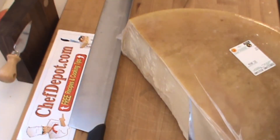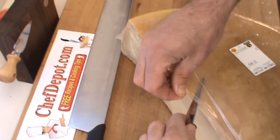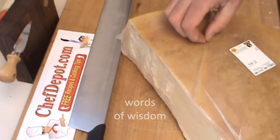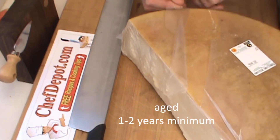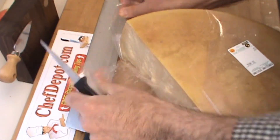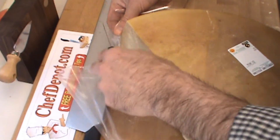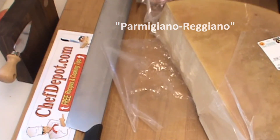So we just poke the plastic here and remove some of the plastic. Try to keep your cheese as airtight as possible. This is already aged for at least a year, sometimes two years, but the good stuff is always aged. It's really, really nice. It smells good. It's got a nice nutty aroma and flavor, and there's nothing like it.